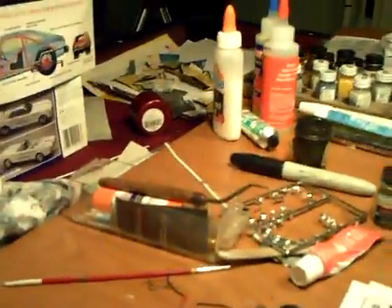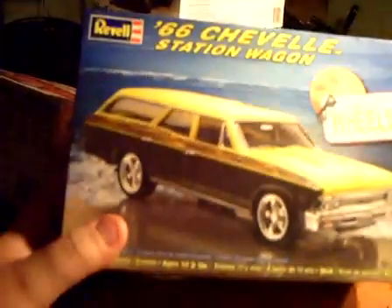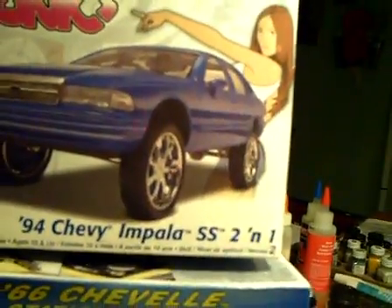I got a tip from one of the guys here on YouTube. I picked up this '66 Chevelle. I got that at Big Lots — five bucks. They had a lot of these for $5 a piece. And I got the Donk also. The only thing is it was the last Donk and there were no instructions with it, but I think I can figure it out. I've never done one of these, so I'll give it a shot and see what it turns out like.